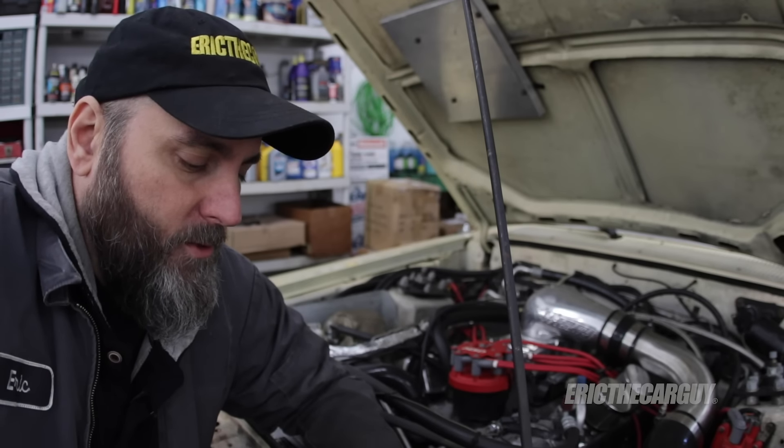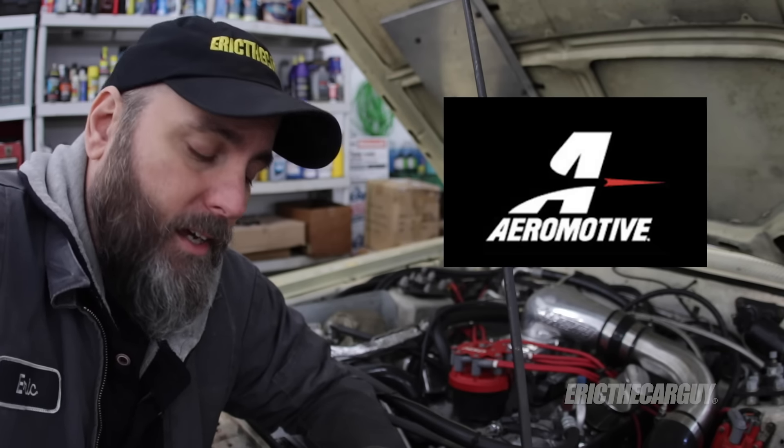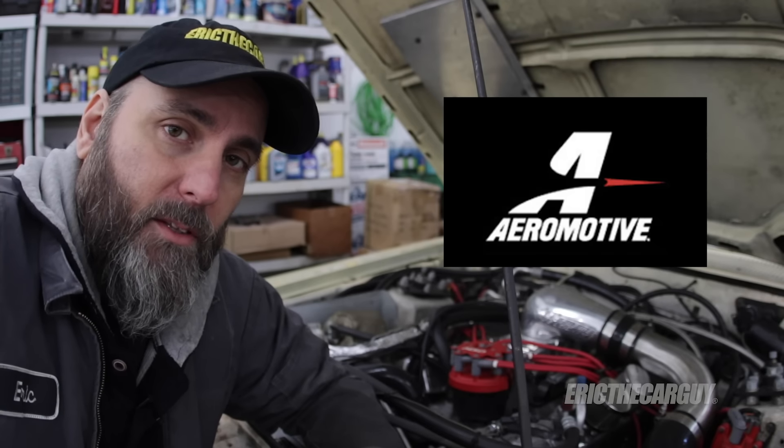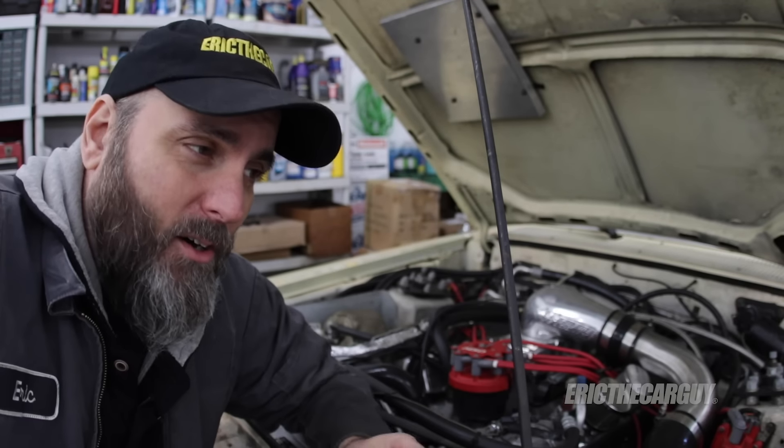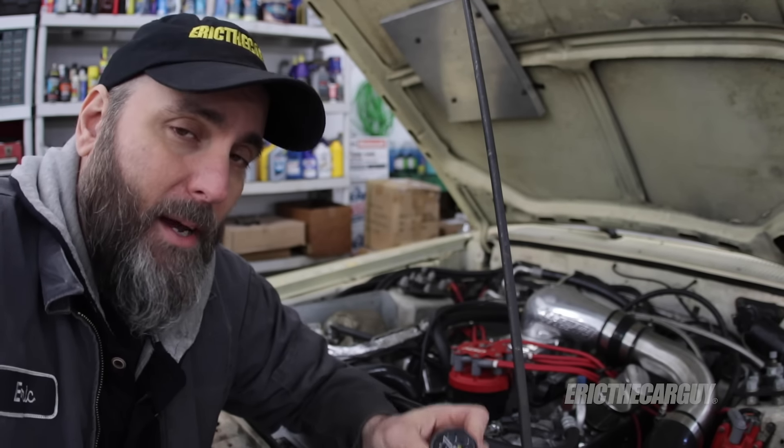Yesterday I had a conversation with the people at Aeromotive. They build fuel systems and they've been doing it for a long time and they know what they're talking about. In fact, they have written an article about this and also built a special gauge to combat this problem.